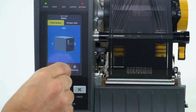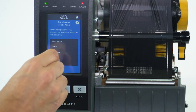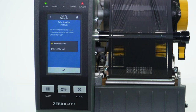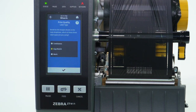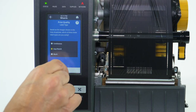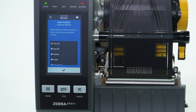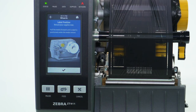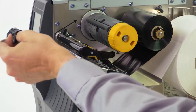Select Wizards. Select Print. Select Start Print. Select Print Type. Select Label Type. Enter label width. Select Collection Method. Load media, and hold the media forward until a label is positioned under the media sensor.